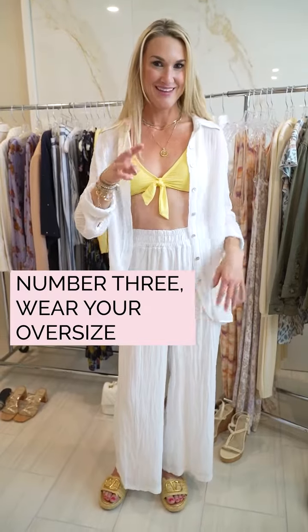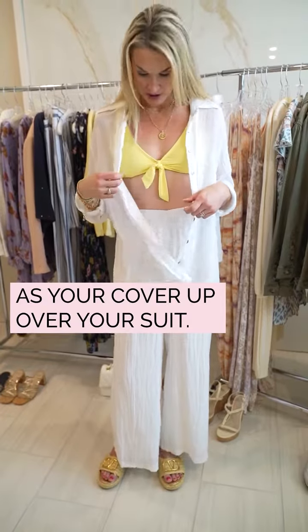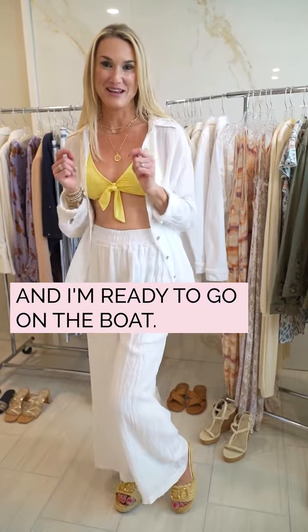Number three, wear your oversized white shirt as your cover-up over your suit. And then I've paired it with the gauze pants that match the shirt and I'm ready to go on the boat.